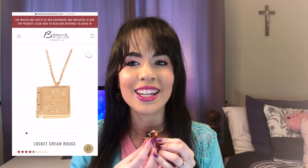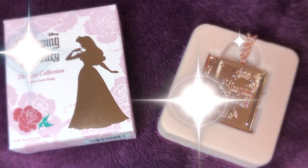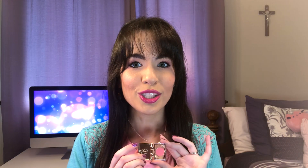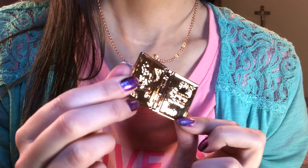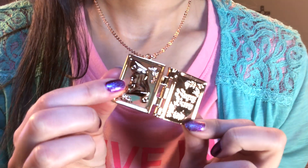First off, if you noticed, I am wearing the special cream rouge locket that is part of this collection. It is a beautiful rose gold locket and I love that it is not just a makeup item, but it's also something that you can wear. And after the cream rouge is gone, you can actually use this as a locket that you can put a picture in. So I love that this is such a versatile collectible. It's this little Sleeping Beauty book — we have Aurora on the back and Sleeping Beauty engraved on the front.